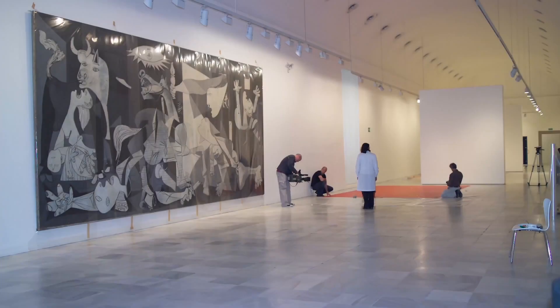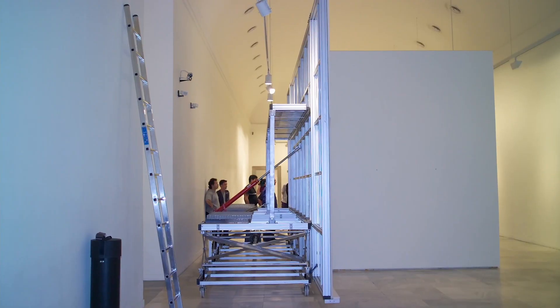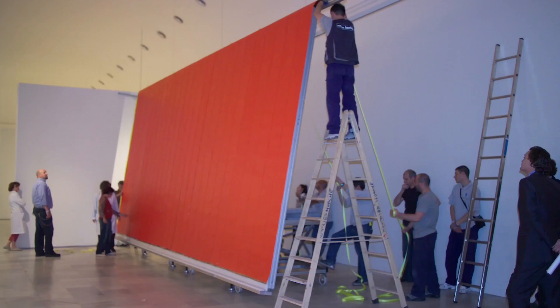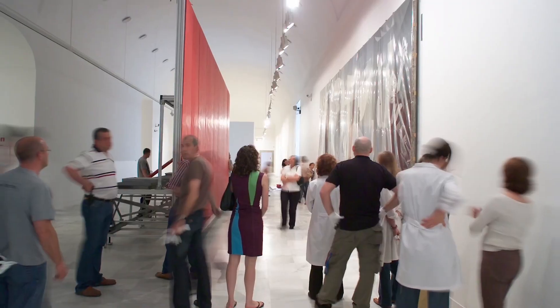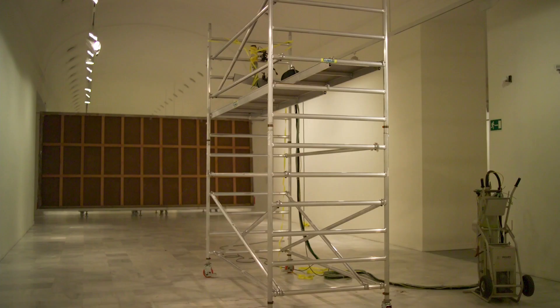In 2006, a complete X-ray of the work was made. The plate is made up of 26 strips of 3,750 millimeters assembled on the back of the work.